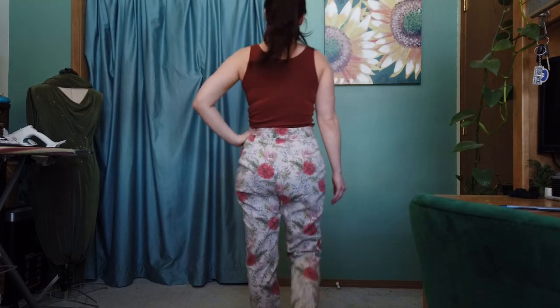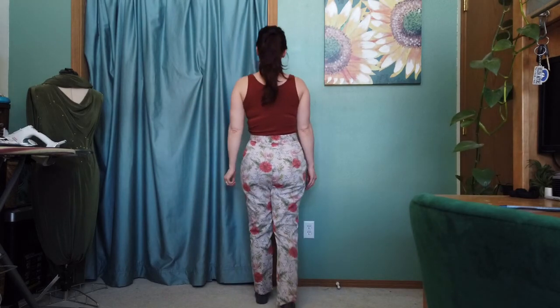One thing I noticed is that these ended up being really long for me. I think that's partially because I'm only five foot two, but also because I ended up making the pants a couple sizes too big. I was really nervous that the seat was going to be too tight, so I went a couple sizes up to compensate, and that ended up making everything else a lot bigger than it needed to be. In the next version, I'll go at least a size down, maybe two. I know I'm going to wear them a lot, especially in the springtime — they basically feel like pajama pants.